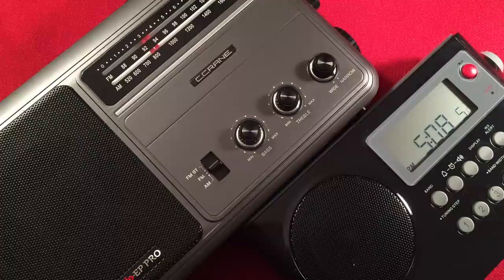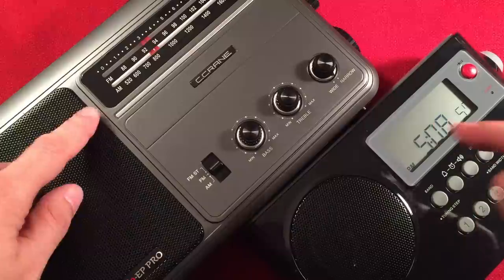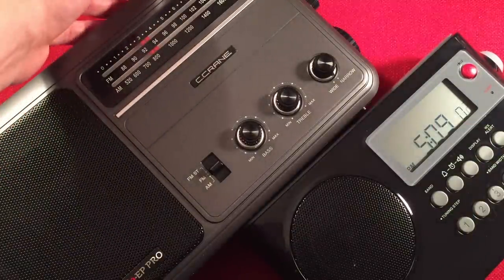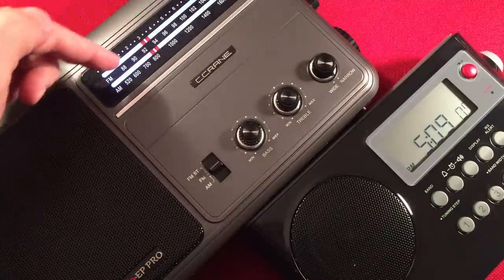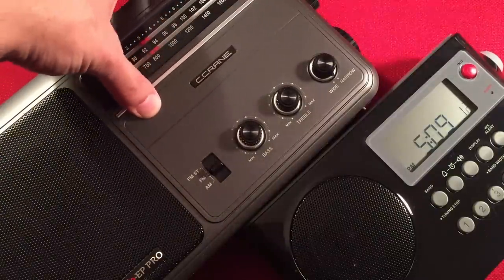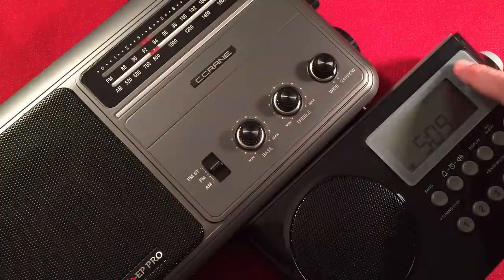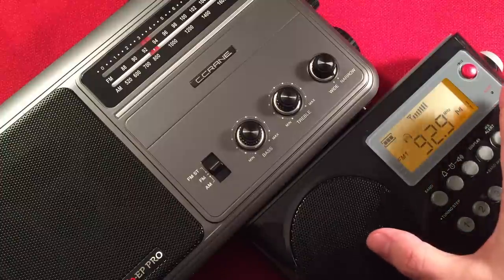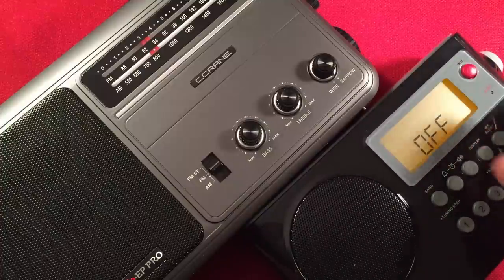Next category: display visibility. One radio has an analog display and one has an LCD — what is easier to see? Well, it depends on the person, but for me, the EP Pro has a nice backlight with clear numbers, though they are smaller. Comparing it to the Sanjen, the Sanjen has a nice large LCD with big numbers. When you turn the power on, the frequency is very large and easy to see across the room. This one definitely wins the display visibility category. That LCD screen is fantastic.